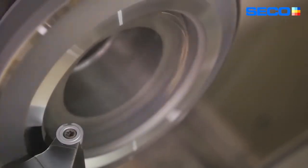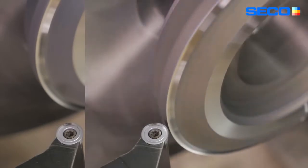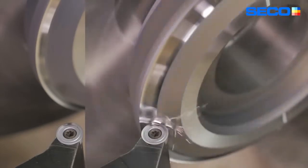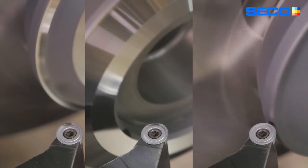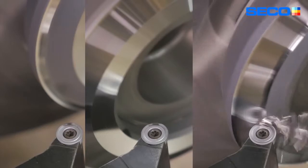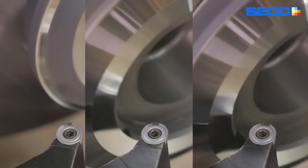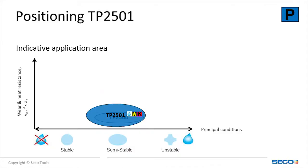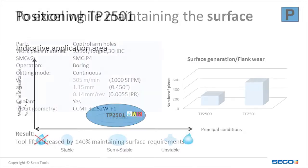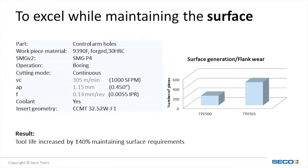Here's an example of the used edge detection changing as the depth of cut changes. TP-2501 is our universal turning grade with a wide range of applications — not limited to just steel, but also including stainless and iron machining. This example shows our two grades going head-to-head, and TP-2501 outperformed TP-2500 by 140% and still maintained surface finish.